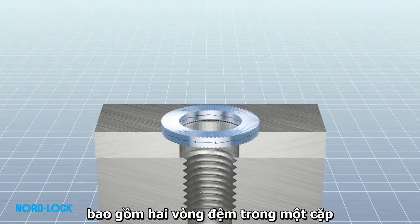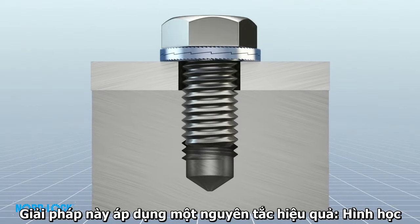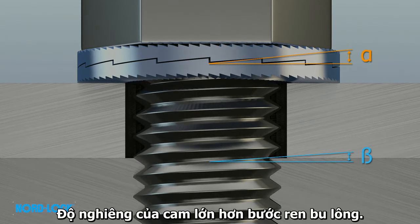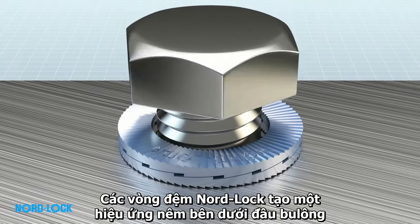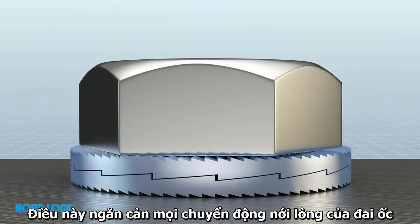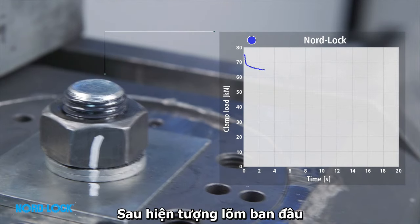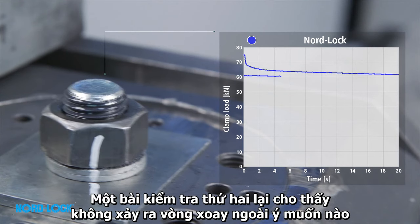NordLock is an innovative solution comprising two washers in a pair. This solution uses an effective principle: geometry. The cam inclination is greater than the pitch of the thread of the bolt. The NordLock washers create a wedge effect underneath the bolt head, which prevents any rotation in the nut. After the initial settlements, a high and stable clamp load still remains, and a second test continues to show that no unintentional rotation occurs.